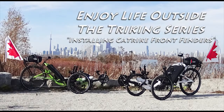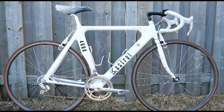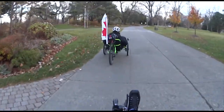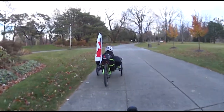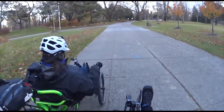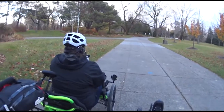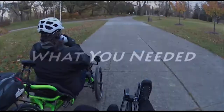Welcome to our video on how to install Catrike front fenders. Before we got trikes we used to ride regular bikes and I wasn't fond of fenders. However once we got trikes all that changed. We found that as we were riding, the tires being in front of us and so close to us would throw stuff up on us.